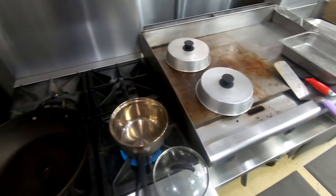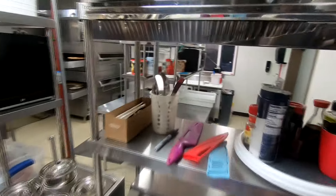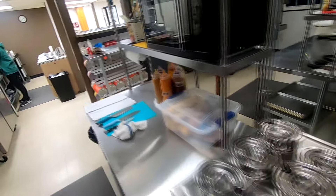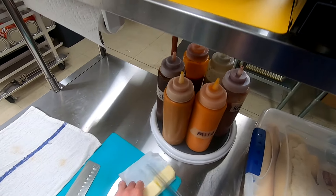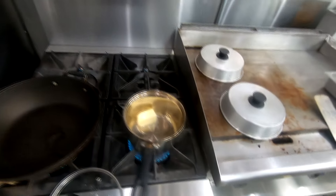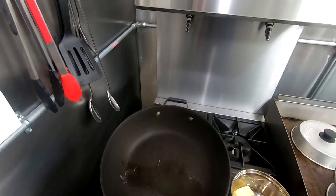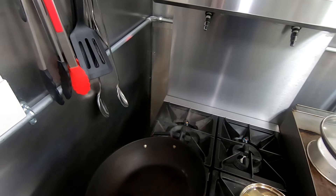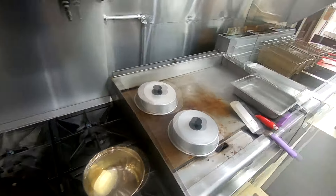I'm probably just gonna use half a stick of butter for right now. We'll cut this right in half and get that melted up on really low heat. Then we'll wait for the oil to heat a little bit more and put the fish in.